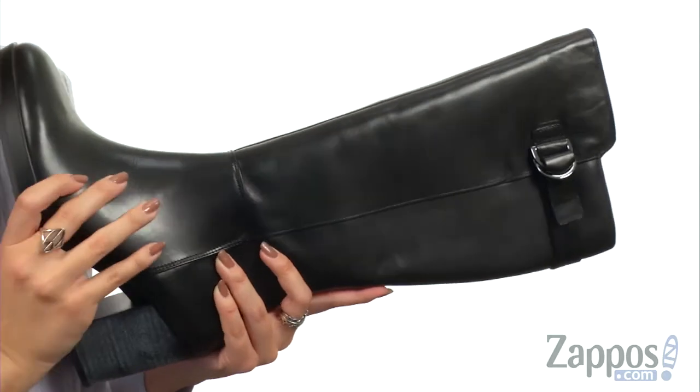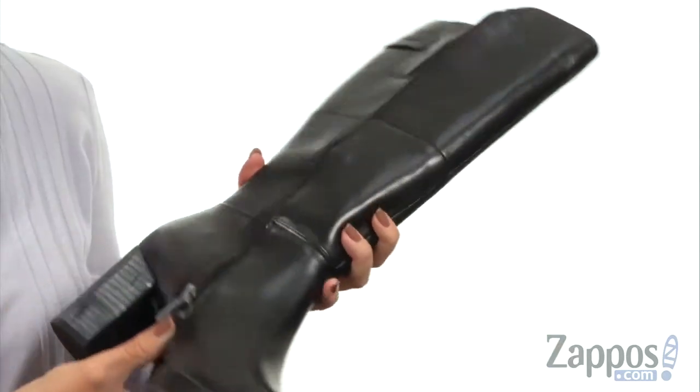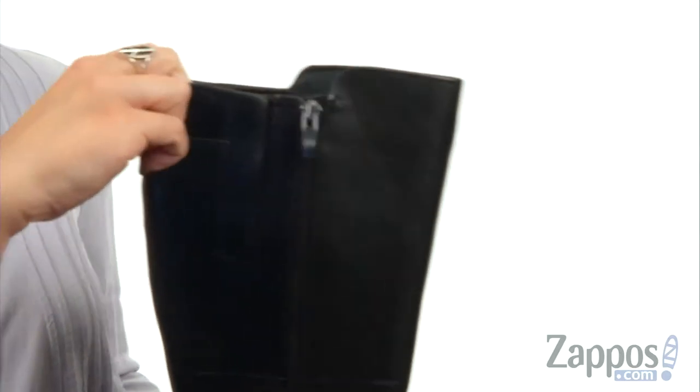This boot is made with a premium leather upper. It's got a great tall shaft, I love the decorative buckle here at the side, and on the opposite side it gives you a full-length zipper for easy on and off.